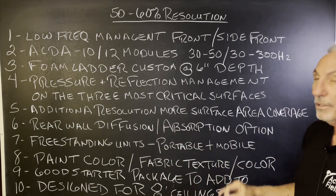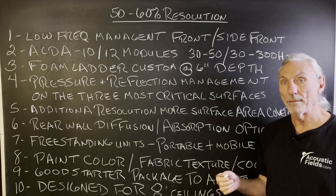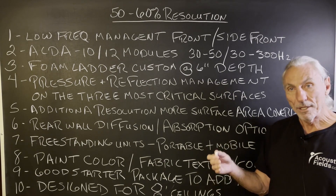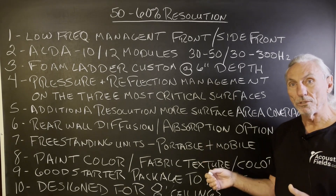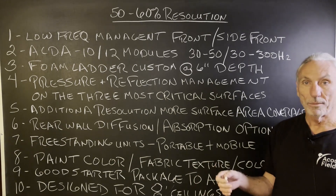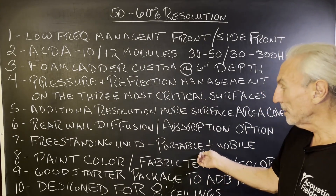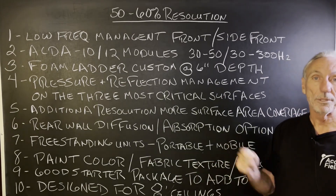For additional resolution, you can add more units — they're modular. That's the beauty of this program; it's a modular program. No hammers, saws, no cutting, none of that new construction stuff. These are modules. We look at the dimensions of your room, the usage of your room, and we design how many modules you need. Some rooms are going to be smaller and need less; some are going to be larger and need more. They're all freestanding units, portable and mobile — you take them with you when you leave, and you can build upon them.